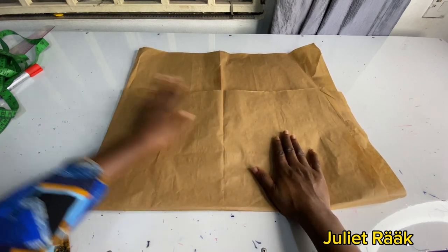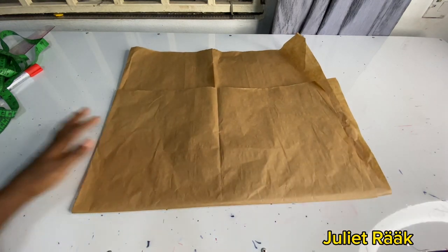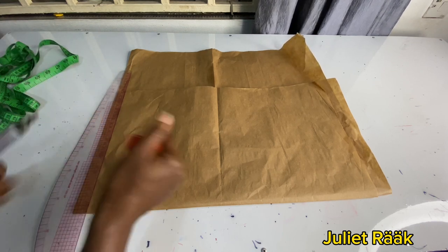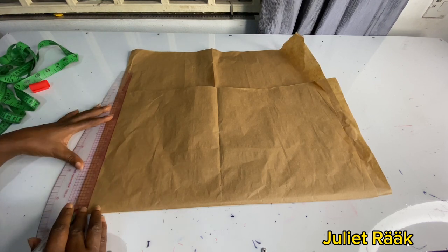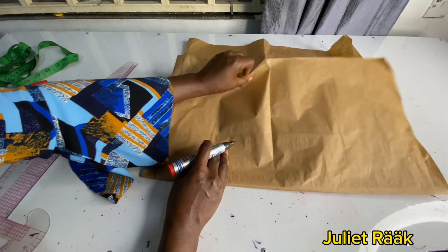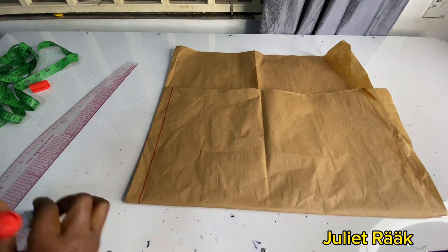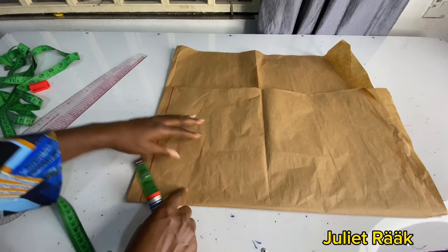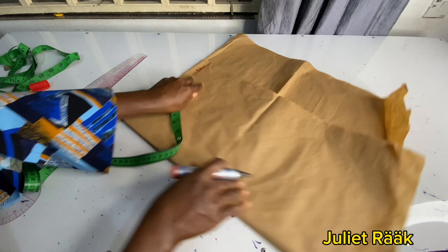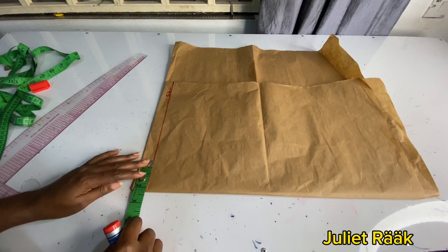Once you've done that, arrange it properly and iron it — if you're working with your Ankara you need to iron it so you can work with it. The next thing I'm going to do is create my starting point, which is going to become my shoulder. Remember, the part that I folded is the shoulder part. Once I'm done creating my starting points, I'm going to start marking and taking down all my measurements.